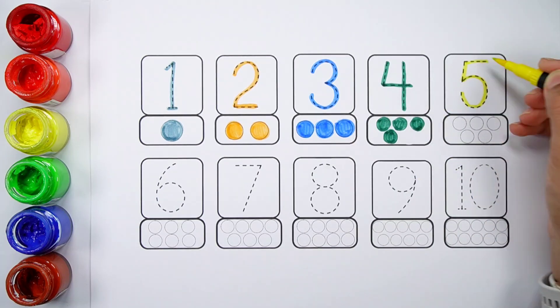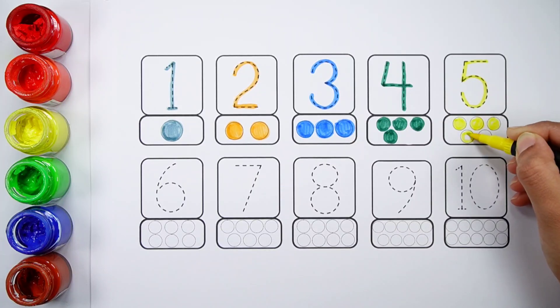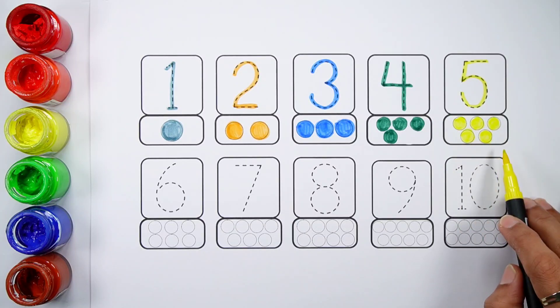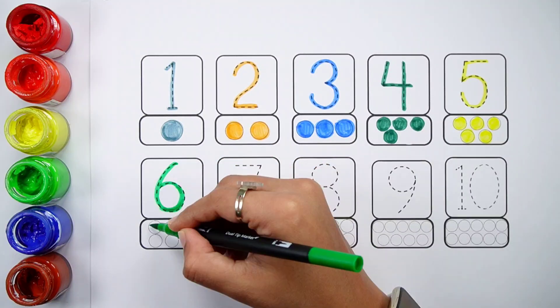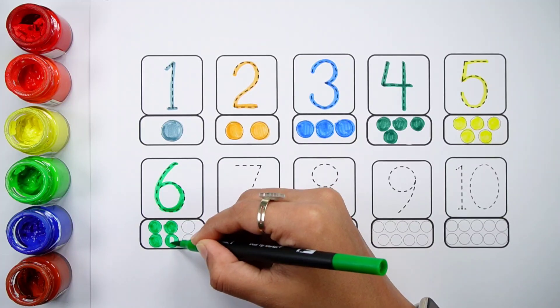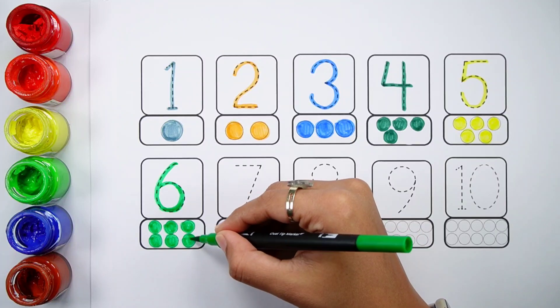Number five. One, two, three, four, five — five balls. Number six. One, two, three, four, five, six — six balls.